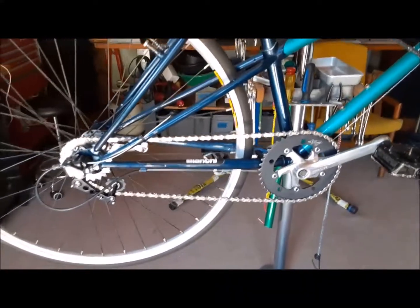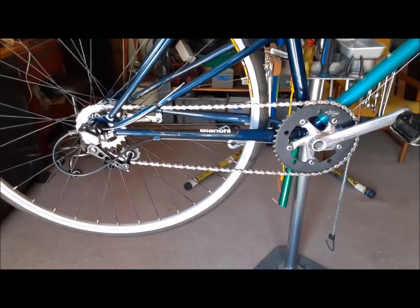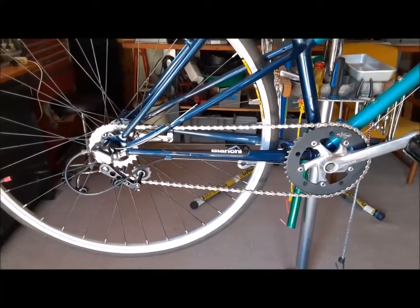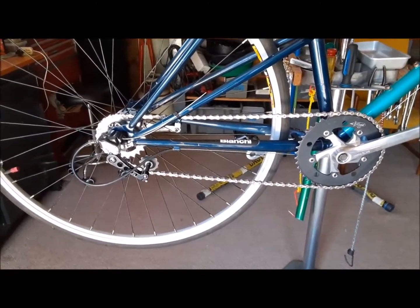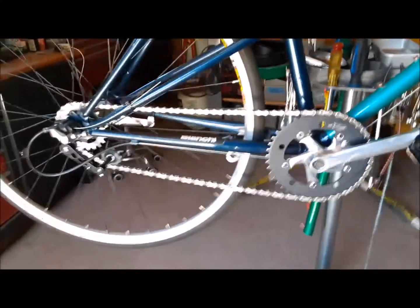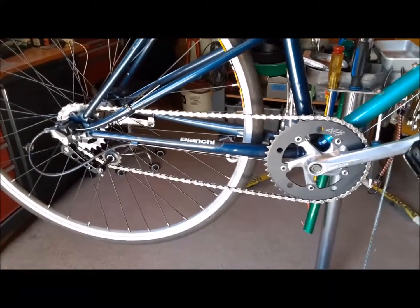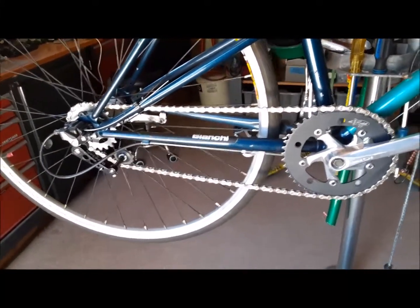No special parts, no special tools — everything is right off the shelf. To make matters more complicated, it's an internal geared hub, Shimano Nexus 3 with a coaster brake. You can see the coaster brake arm peeking through there. So let's go over and see how it works.